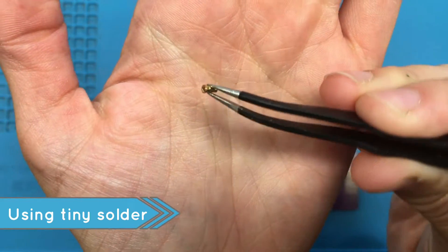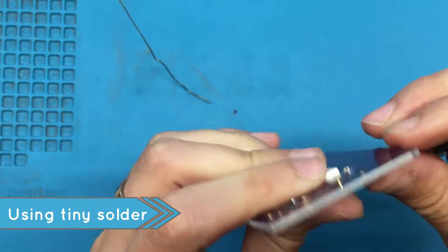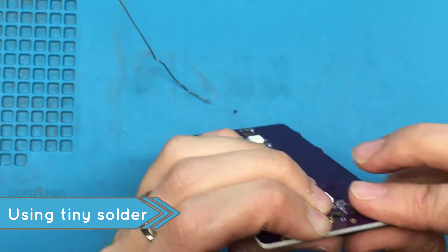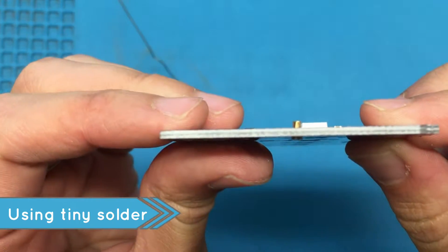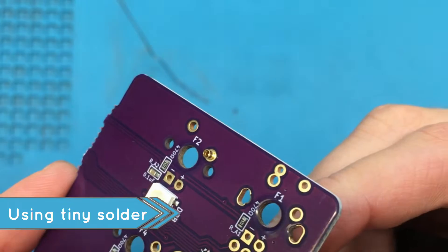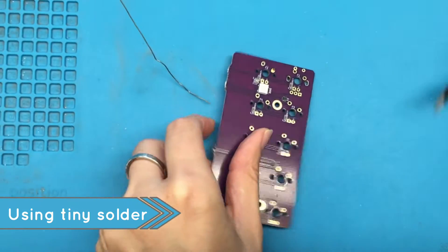I'll show you a quick example with this little hot swap socket here. Check out our description box for the link if you'd like some. The reason the thin solder is great here is it helps prevent me from accidentally flooding the hot swap — and by flooding I mean getting solder inside the cylindrical bit where the leg for the switch should go. If you're using solder that is too big, that can become a problem.